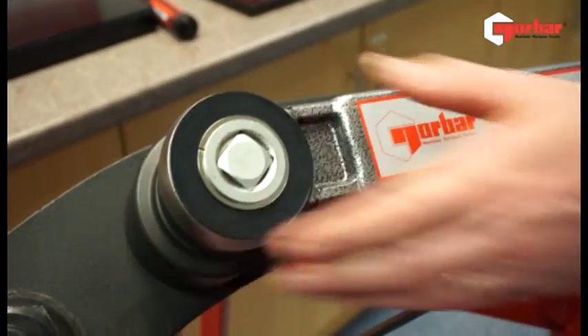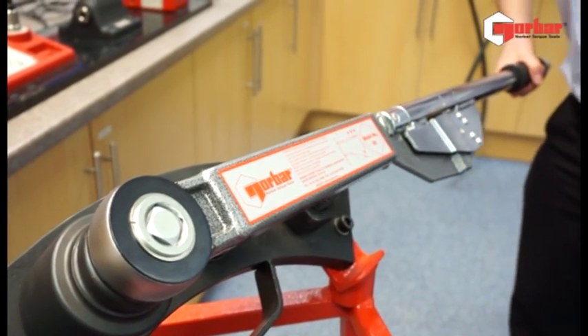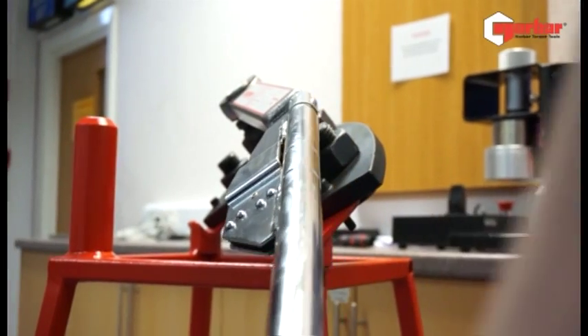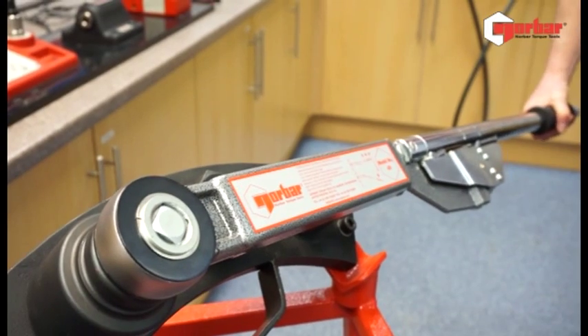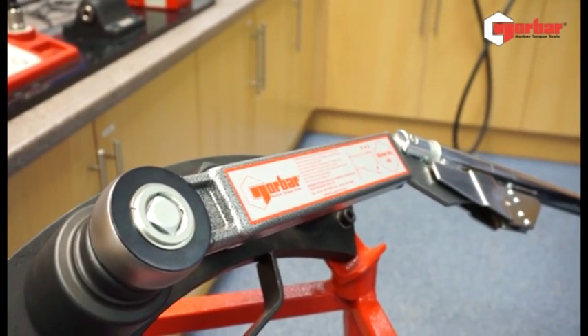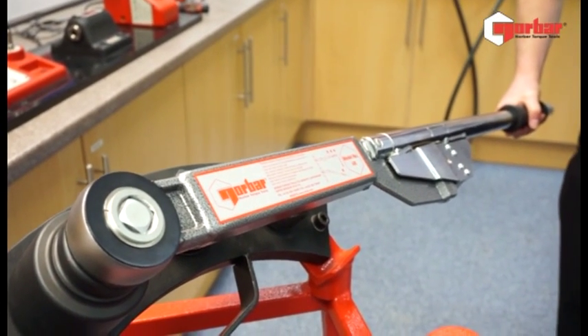Let me engage — what we're looking at here is the ease of operation coming down. Once the desired torque has been met, the wrench will fold. This is of particular use if you're in a noisy environment where perhaps a click could not be heard.